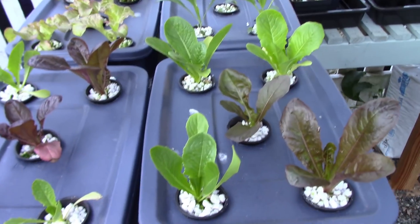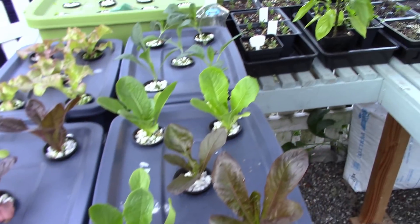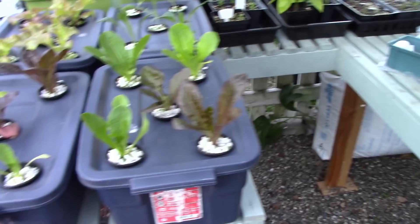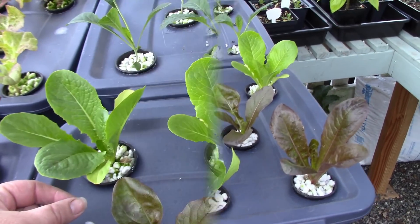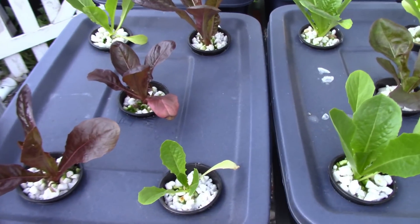Just a quick update on my kratky hydroponics out here in my kratky area. I do this every summer. Last summer is when I built this raised bench so I could run these systems. The lettuce has recovered really well from the heat we had last week.